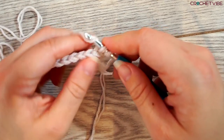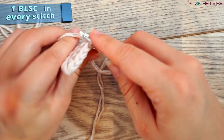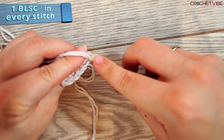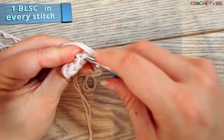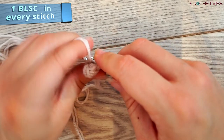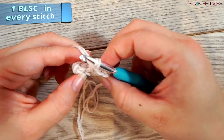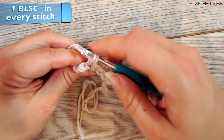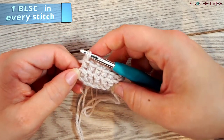Yarn over, pull through, yarn over, pull through. Insert the needle in the next stitch, grab the yarn, pull through, yarn over, pull through. I'll just be making this second row to show you. We're almost at the end — see, this is the last stitch; this is not a stitch, only these. So we will be doing a single crochet and that's it.